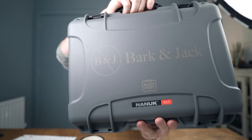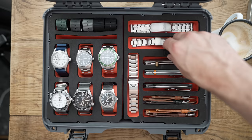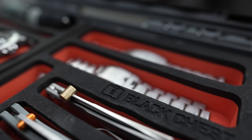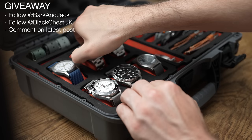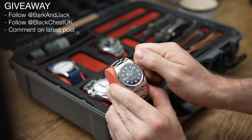Quite a sick little case by Black Chest. The guy who runs Black Chest is a mate of mine and he's given me this box. He actually has one more co-branded Black Chest that he's giving away. If you're in Europe and you want one of these Black Chests for free, all you have to do is follow Bark and Jack on Instagram, follow Black Chest UK on Instagram, and comment on Black Chest's latest post. In two weeks, Black Chest will announce on their Instagram page who the winner is.